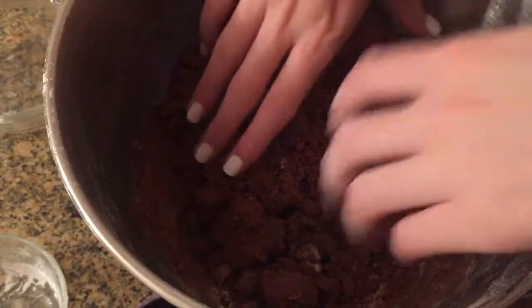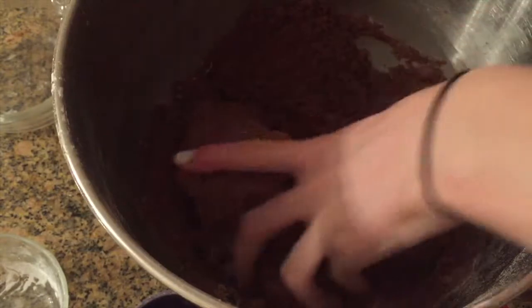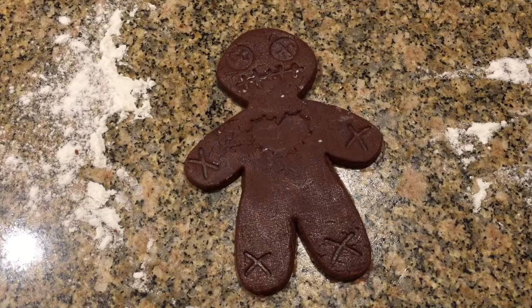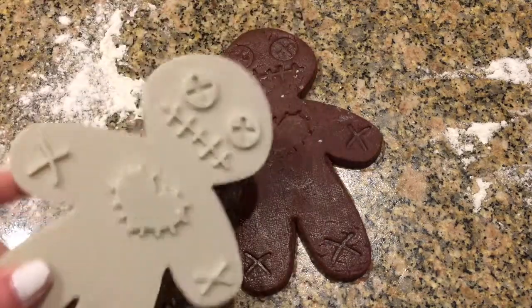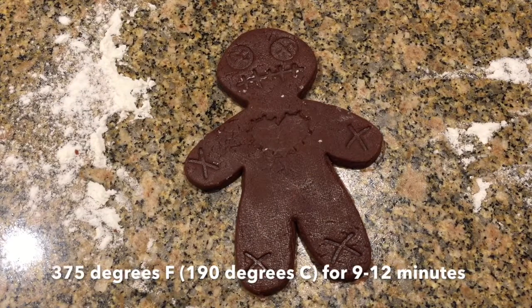Now just use your hands to make your dough into a ball. I just cut out my cookies using my voodoo doll cookie cutter, and we're going to bake these in the oven at 375 degrees Fahrenheit or 190 degrees Celsius for 9 to 12 minutes.